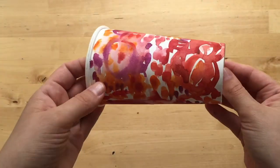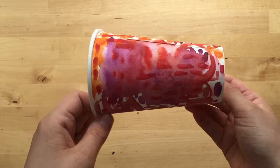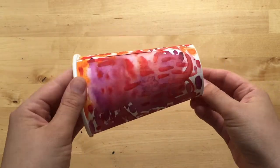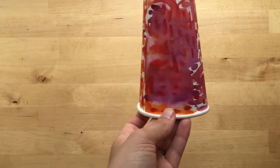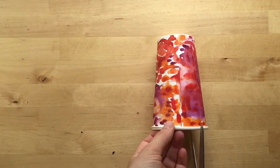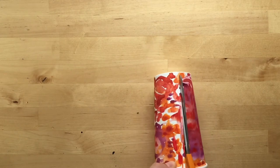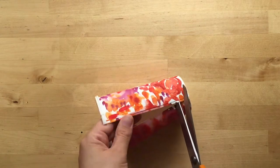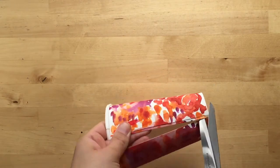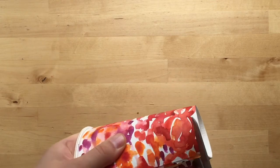I thought about adding some black sumi ink but I can't find it right now, so I'm going to cut it and see how I can create a notebook out of this. I'm gonna just cut and evaluate it once I cut it apart — I think I'll cut the bottom off.